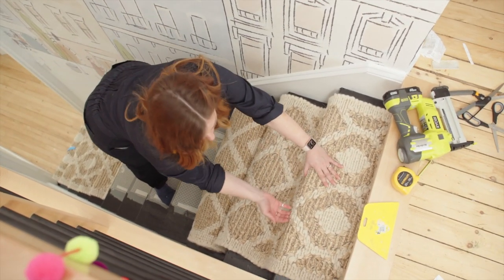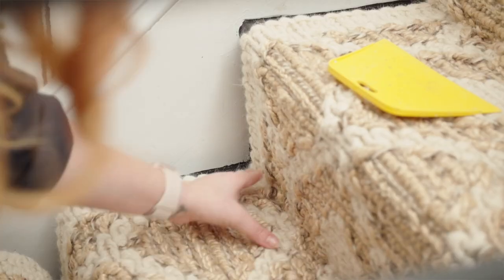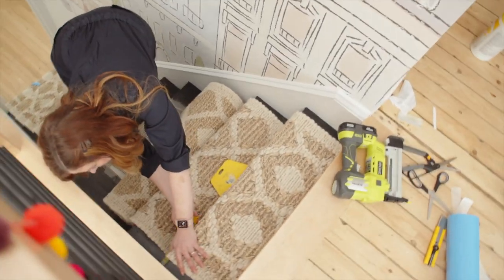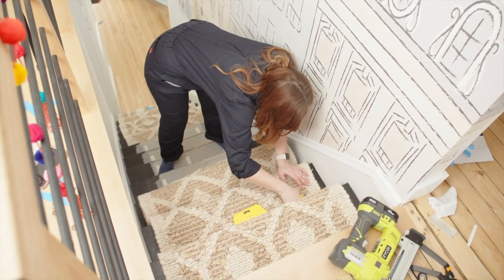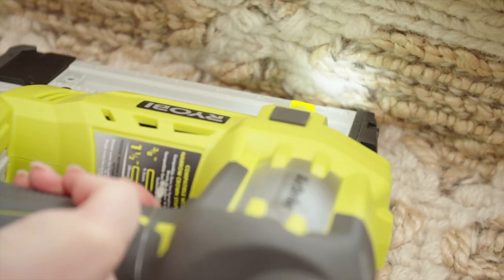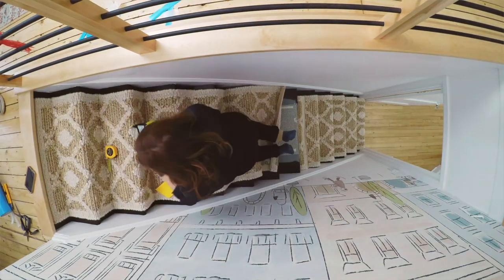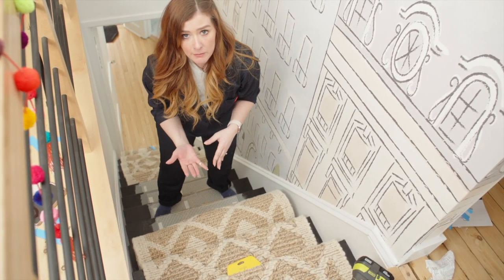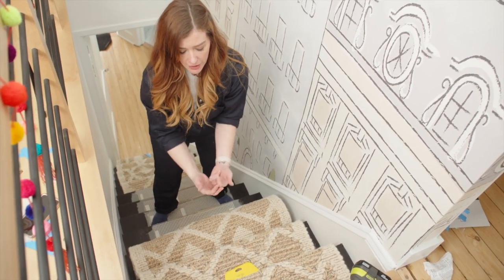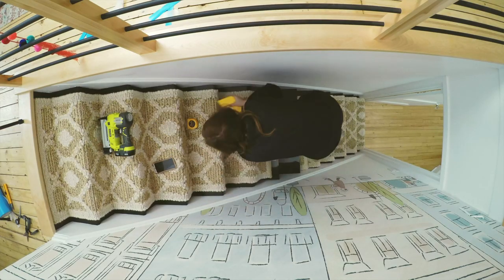I've decided to do a waterfall technique on this carpet, which means I'm not going to be tucking the carpet underneath the staircase riser — I'm just going to lay it flat down to the next crease. As far as the riser and step go, you want an inch and a half on either side and staple along the bottom. I'll repeat this as I go down the stairs until I get to the end of this rug, then start working my way up from the bottom.